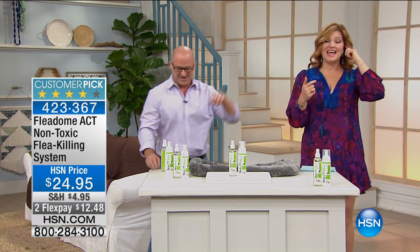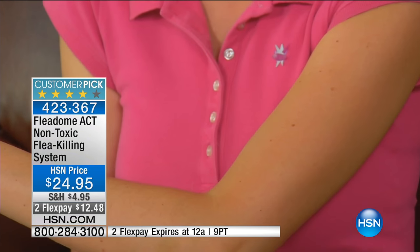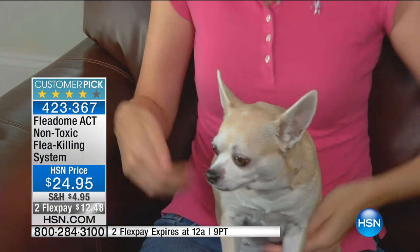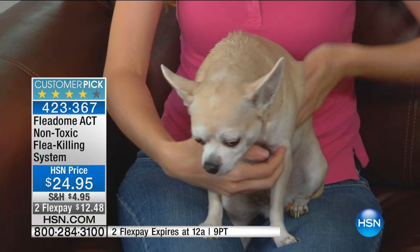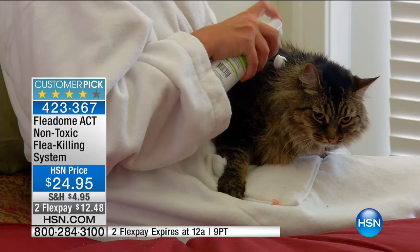How many of us have had problems with fleas? We're all raising our hands. And it is not fun, number one, to try to get rid of them. Our poor pets are itching, scratching, and just miserable. But what do we have to do? We've got to buy those things that have oils in them, put it on the back of their neck. It's uncomfortable, it smells, it stinks.